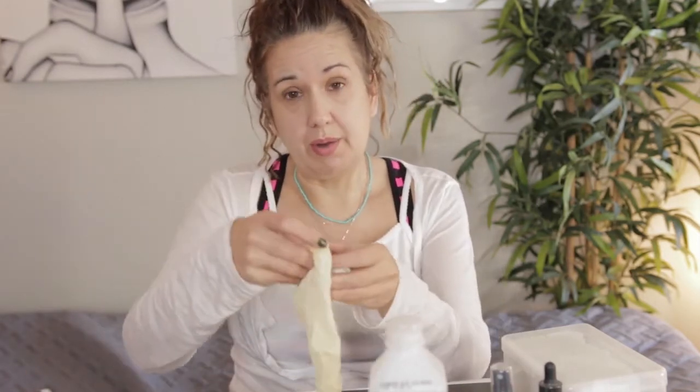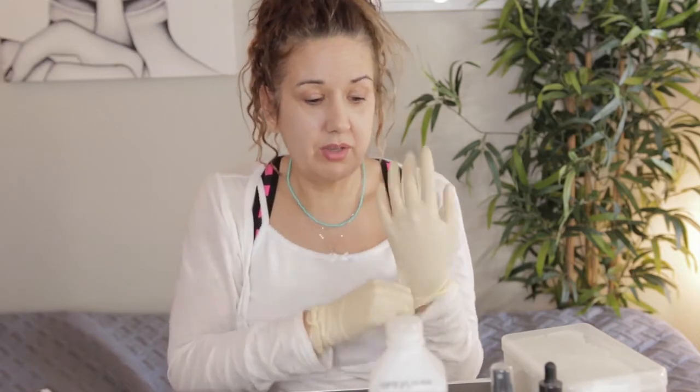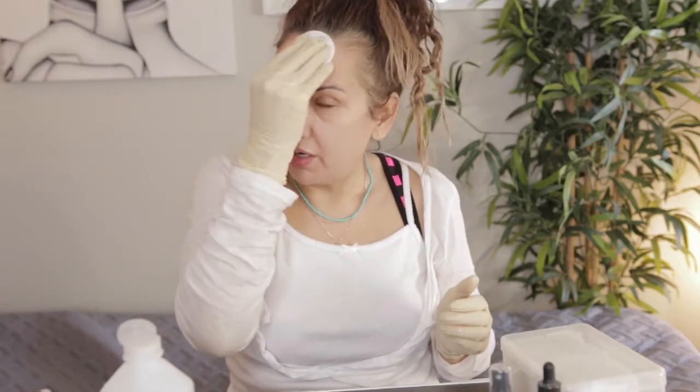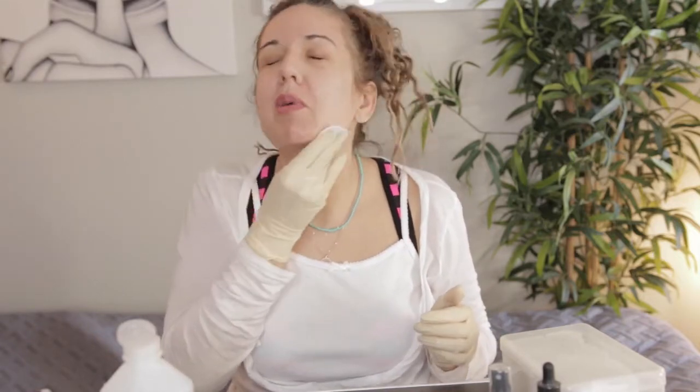Today I'm going to do a 20% salicylic peel. I watched a video so I'm an expert — just saying. This one is pretty similar to any other at-home peel; it's not going to create that whole dramatic peeling situation. I'm starting off with 91% alcohol just to get rid of any oils on my face. The salicylic treatment is great for oily skin specifically. I should have brought a mirror — I guess I'll just use my monitor. I hate the smell of alcohol.